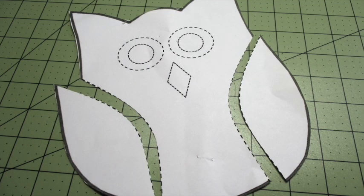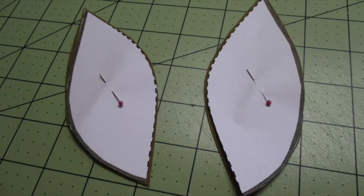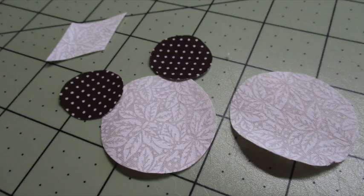Cut the wings away from the paper template. With the right side of the fabric facing up, place the templates on the fabric and cut out both wings. Cut away the eyes and beak from the paper template and use them to cut out eyes and a beak from your fabric scraps.